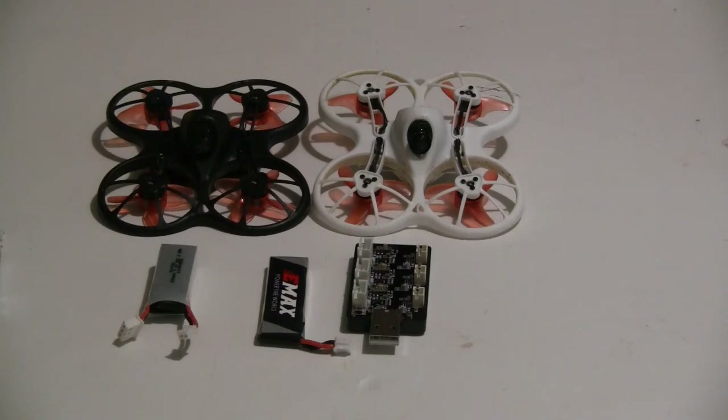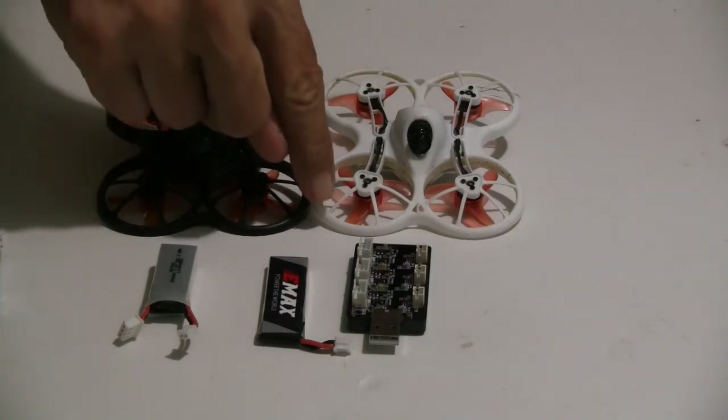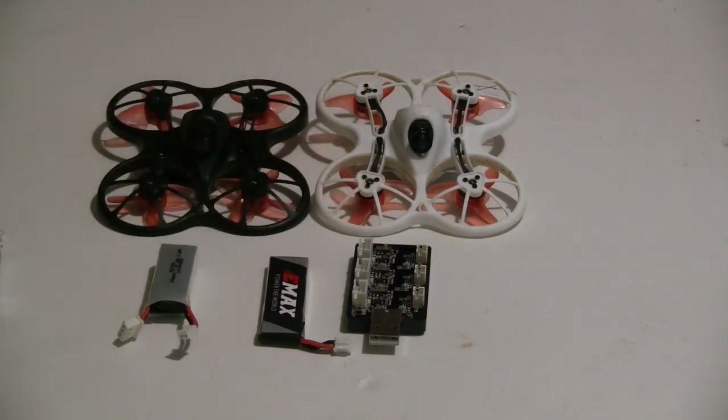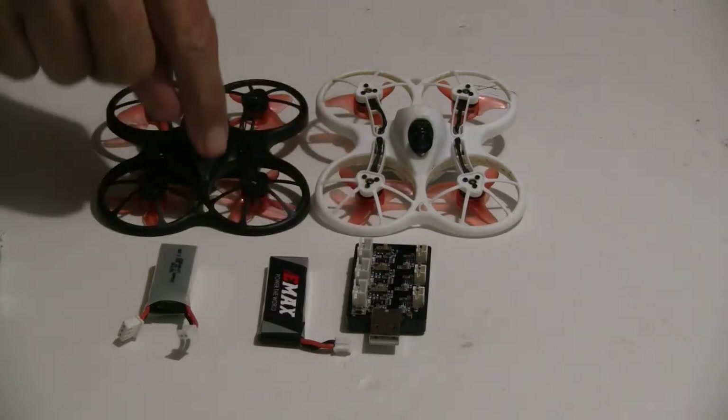They also corrected a few items. On the original one, the spider arms where they meet the hoops would occasionally break. They now make that connection point twice as thick — I'll show you a close-up view of that.